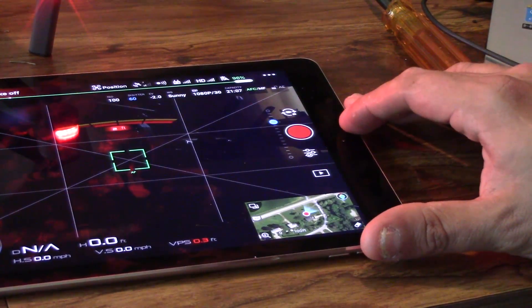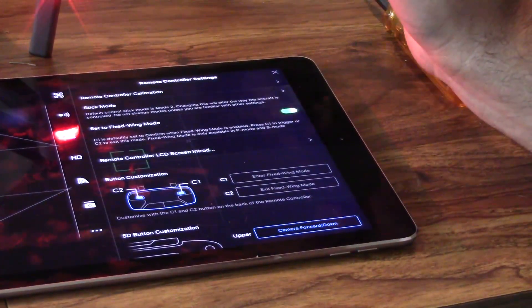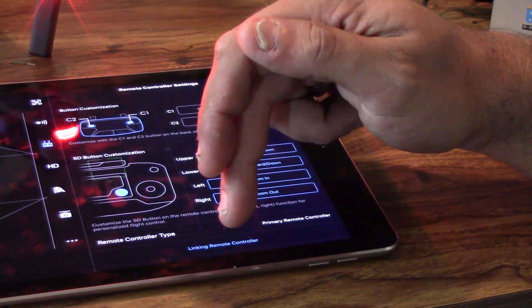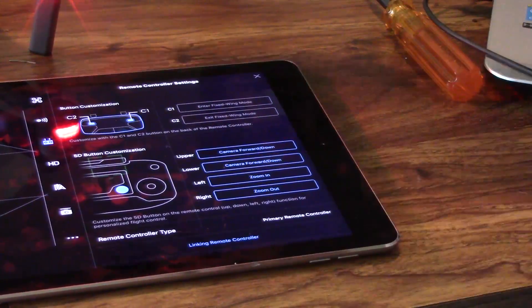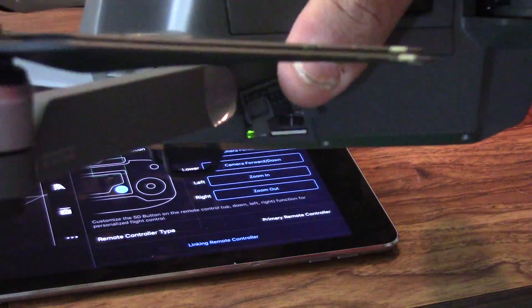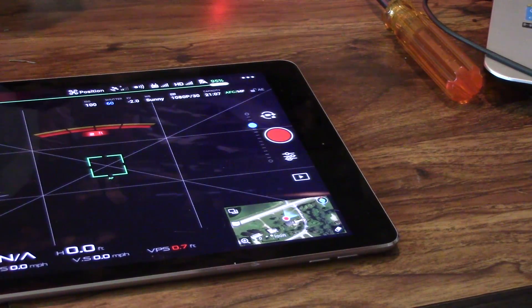The other thing you can do is rebind your remote control, and this is pretty easy. Right inside the remote controller menu in the Go 4 app, at the bottom there's a button that says 'Linking Remote Control.' Click that, then open up the side panel on the Mavic where the Wi-Fi and everything is, and press that little button. It takes just a second and that will rebind your remote.